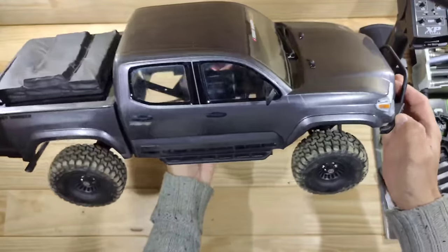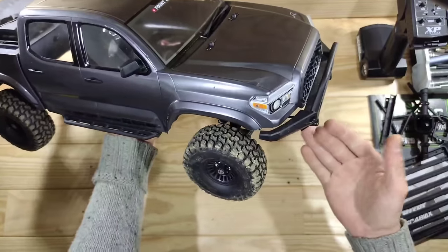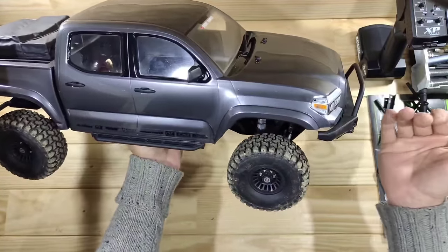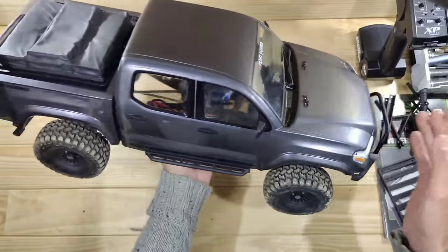So guys, this awesome looking RC car is the Element RC Nightrunner, and this car is truly amazing. It is very capable. It's got independent front suspension and overall this car is just very, very nice. I know this car has been on the market already for quite a while, but I still wanted to do a review because this thing is just awesome in my opinion.